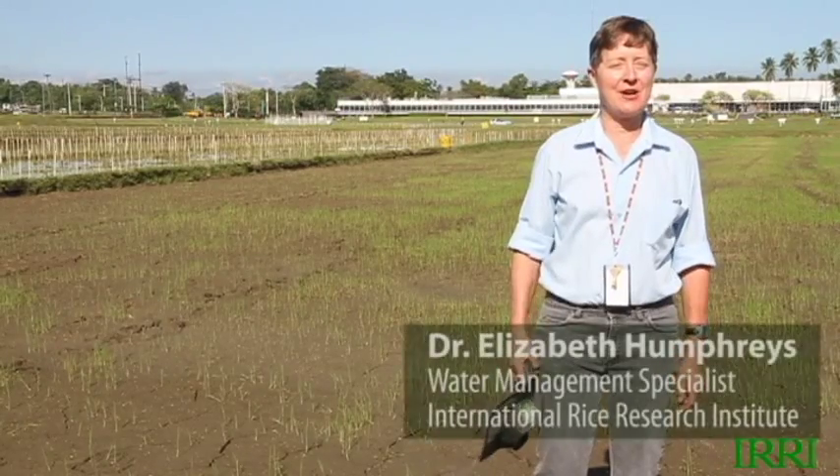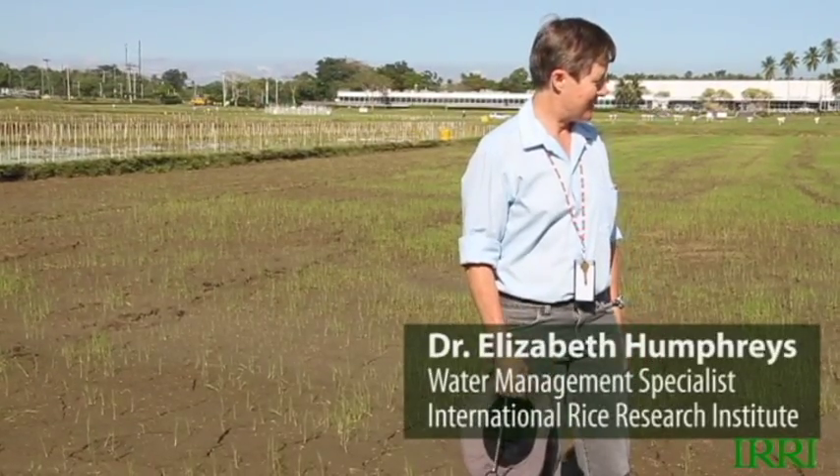Hi, my name is Liz Humphreys and I'm a Water Scientist at IRRI. We're at Ackerman Lee's Agronomy Rice Challenge, the wet-seeded rice field.